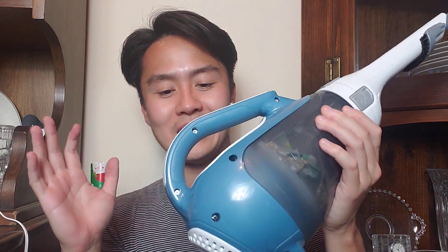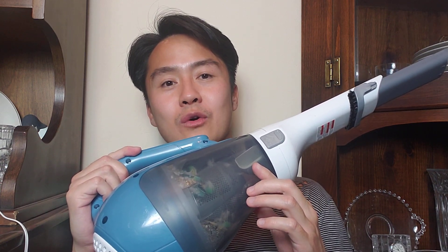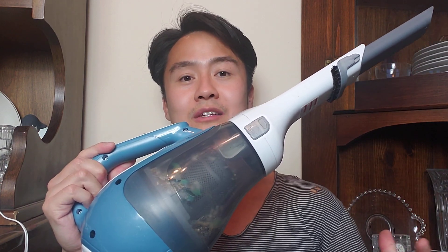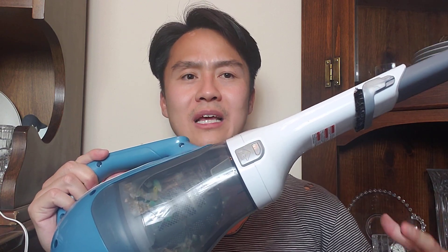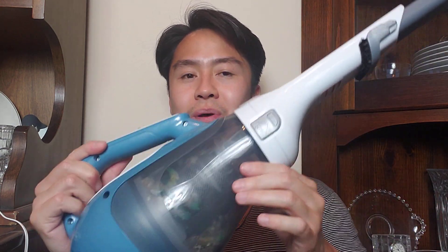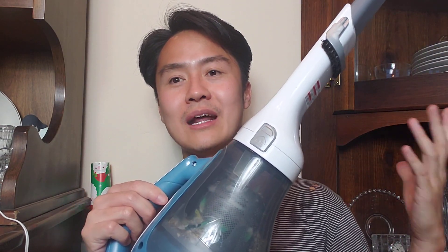It's pretty powerful as far as a handheld portable one goes, and it recharges. Obviously you're not going to be cleaning an entire house with this. This is absolutely just perfect for doing those spot cleaning areas where you might get some crumbs. You just walk over to the station, pick it up, start vacuuming, and your job is done. You don't need to pull out the huge vacuum, unravel all the wiring, plug it in, put it back, rewire it, and put it back in the closet.